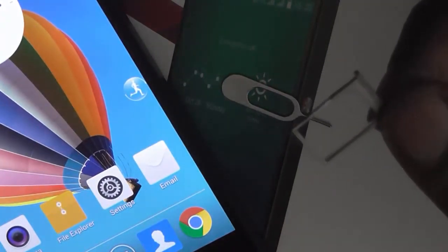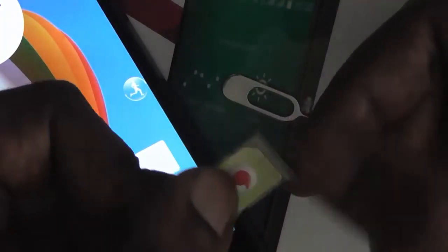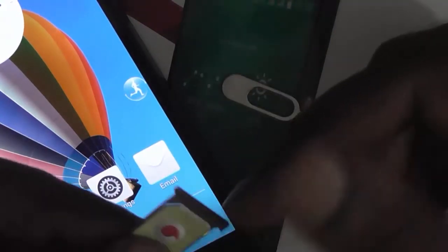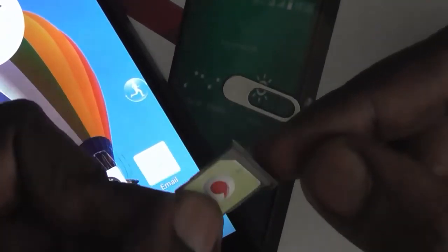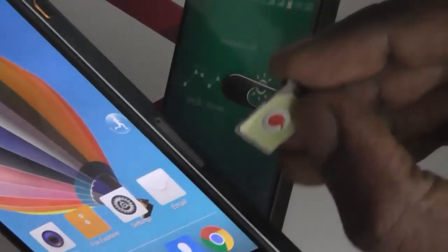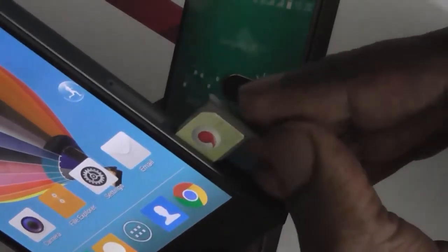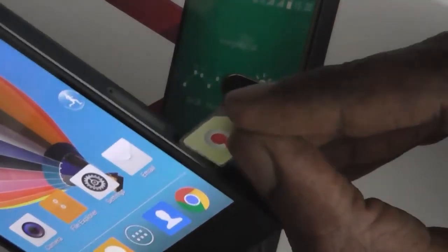As you can see we have a SIM tray and you need to put your SIM here. Keep in mind that this is a micro SIM and you can only insert a micro SIM in this SIM tray. So make sure you have a micro SIM before you try to insert the SIM. After putting the SIM in the slot, just push it back and that's it, you are done.